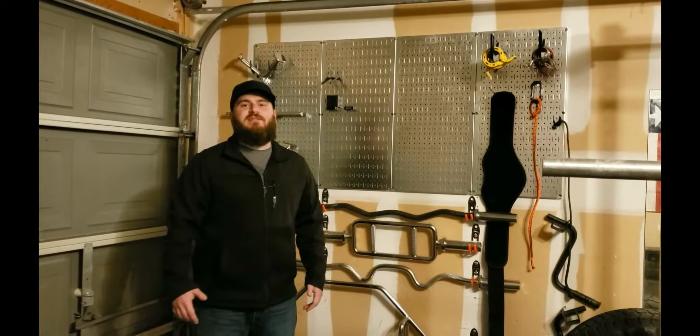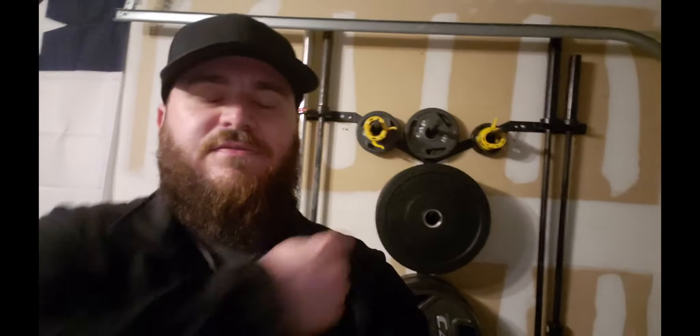Hi, this is Matt from Matt Brady Fitness. In this video, I want to talk about my Titan Fitness vertical rack. I recently just got this from Amazon.com and I think it was about 70 bucks.